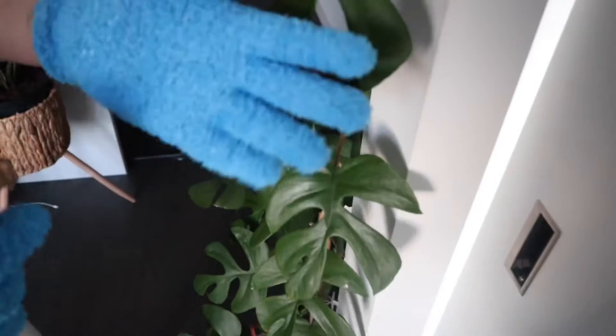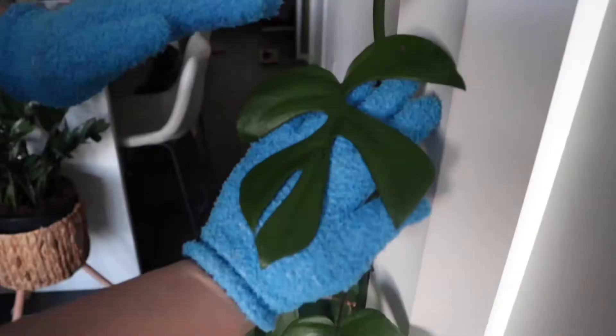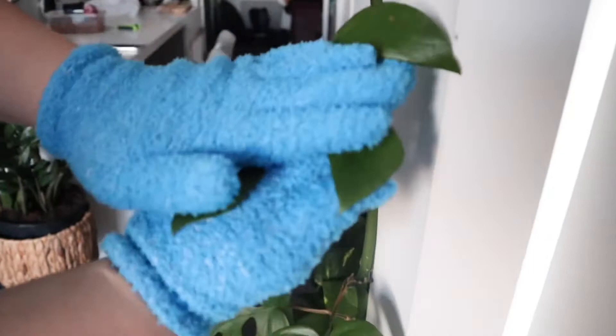So let's get started. The first thing you're going to do is spray your microfiber glove with some of the homemade insecticide or just regular insecticide. Then brace the leaf with your other hand and just brush through and wipe off any of the dust on your leaf.